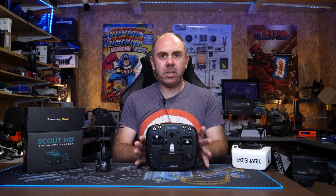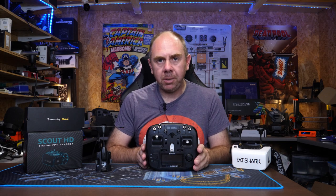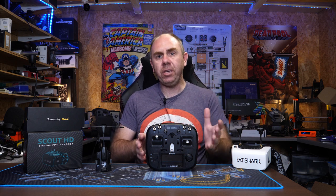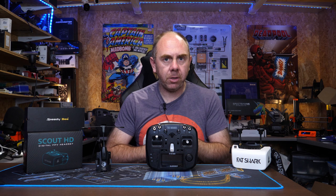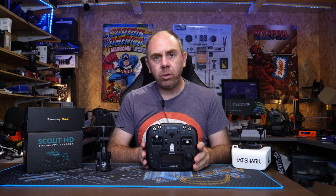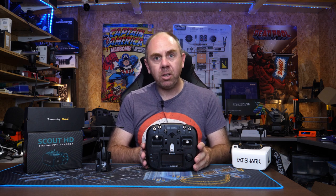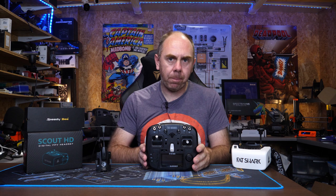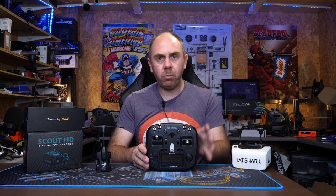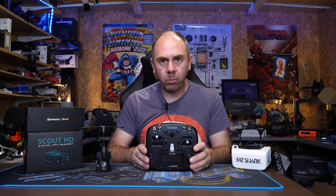Today we are going to be talking about the new Mambo radio from TBS. The Mambo is the latest radio from Team Black Sheep and it features their new Tracer wireless radio system built in. Today we're going to take a closer look at the radio itself, give you an overview, walk you through some of its features and capabilities, take it apart, have a look at the build quality, and then at the end I'll give you my thoughts having spent a couple of weeks with this radio.